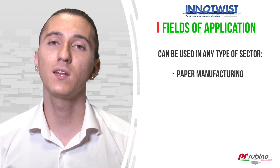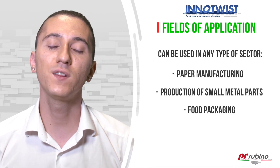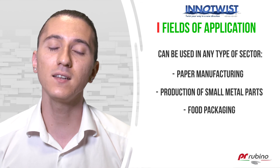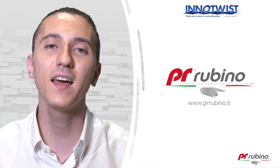InnoTwist Modular can be used in any type of sector such as paper manufacturing, the production of small metal parts, food packaging, and an infinite number of other production sectors. For more information please visit our website prrubino.it. Thank you and see you soon.